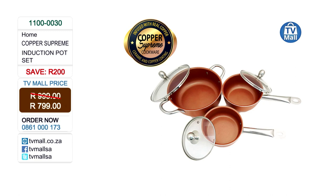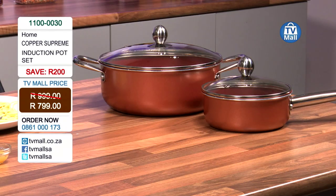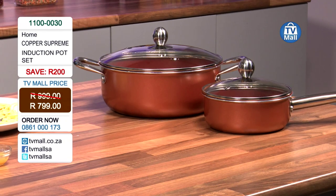As you can see our chef is already cooking a little something. Chef, what are you making? I'm just making a sauce for your pasta using the saucepan — the 18 centimeter one. You can use any of these pots to make anything. I'm noticing that it's heating up really, really quickly and the food is not sticking to the bottom of the pot.